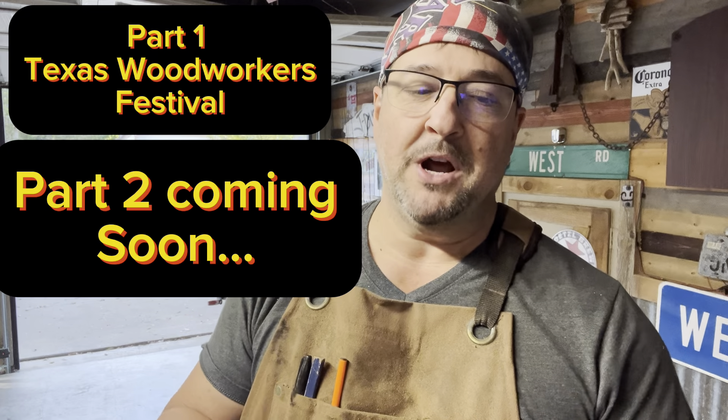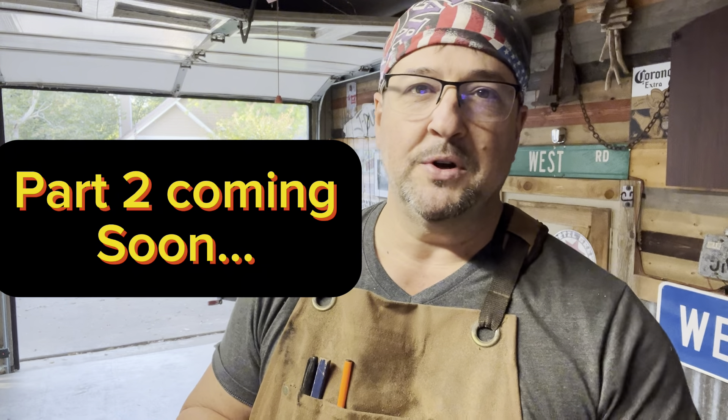Hey y'all, welcome back. So this is a little bit different video. I have got a trade show coming up — the Texas Woodworkers Festival in November. And so I thought I'd just capture on video the booth display that I'm going to do for the trade show.